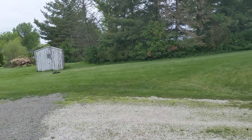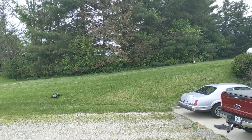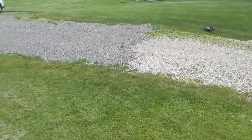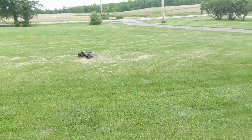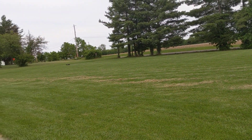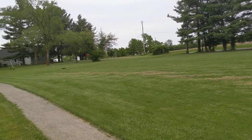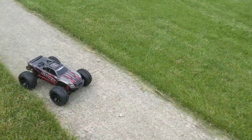My dad was supposed to be out here, but he flipped over his RC into all those bushes. That was really good of him. Good job — I'll give you a star for effort. So he's cleaning up his car right now.